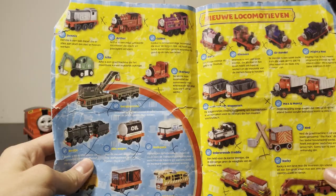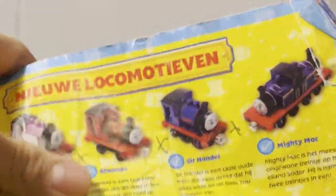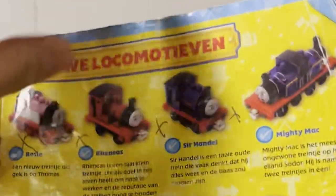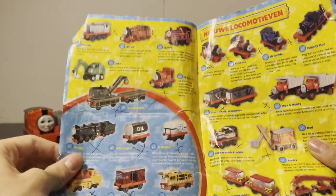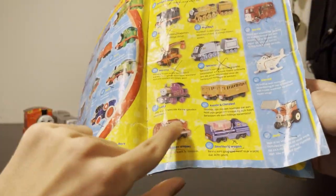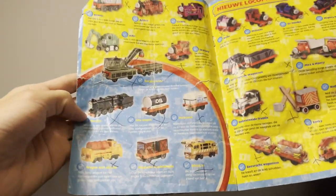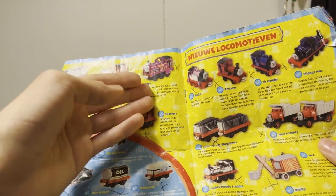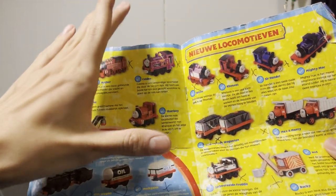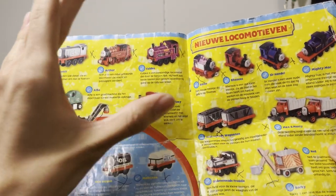Dennis! Off the bat, new locomotives. That's how old this is. But the narrow gauge engines were new characters for take-along. You can see Diesel 10 — don't get why Diesel 10 isn't here with Lady. Rocky. Neville. For some reason Coley is here. Don't know why Coley was a special thing they had to add to take-along, but cool that he exists.